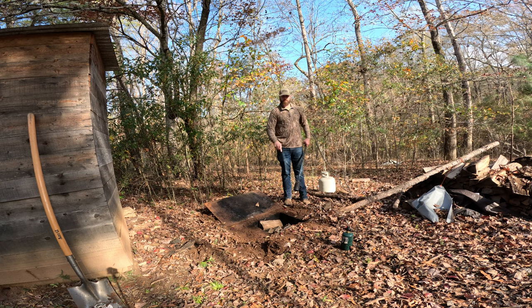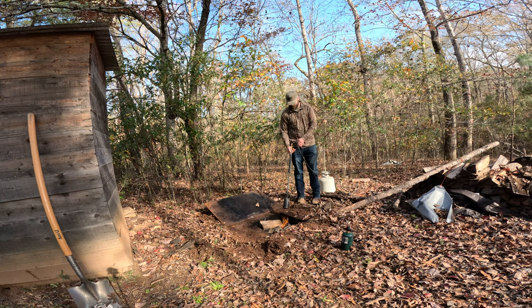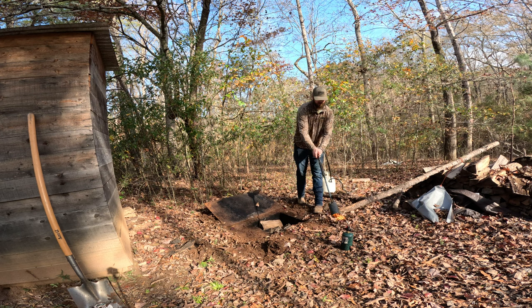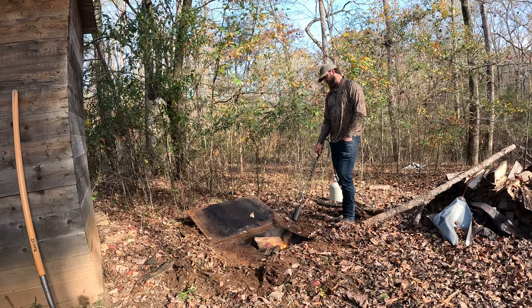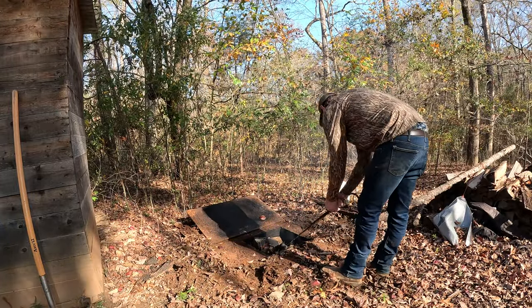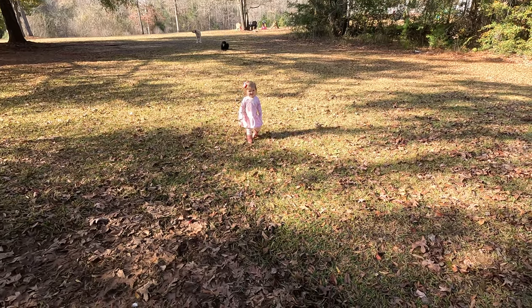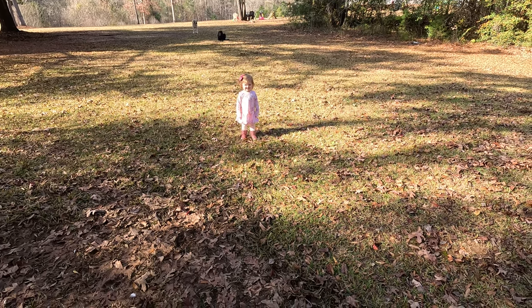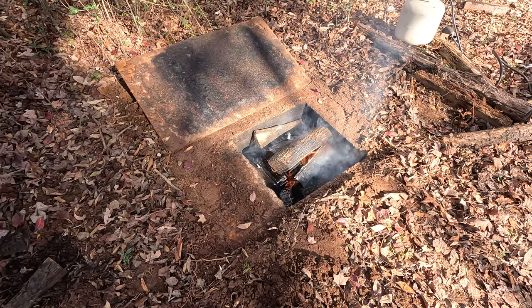This right here is called fossil fumes — I'm going to take advantage of it to get this started. The main reason I did that was one, it was fun, and secondly the wood was a little damp — it rained about two days ago — so it helped speed things up. I'm going to let this burn down for about an hour. While it's doing that, let's go to the kitchen and prep the meat before the smoker.